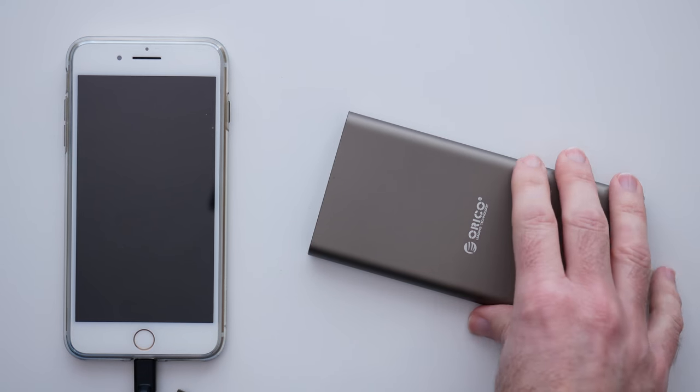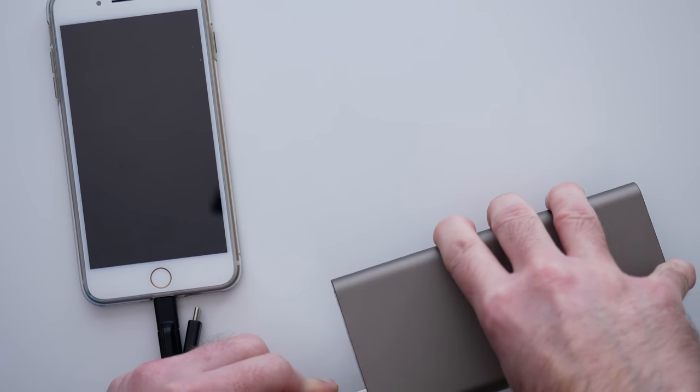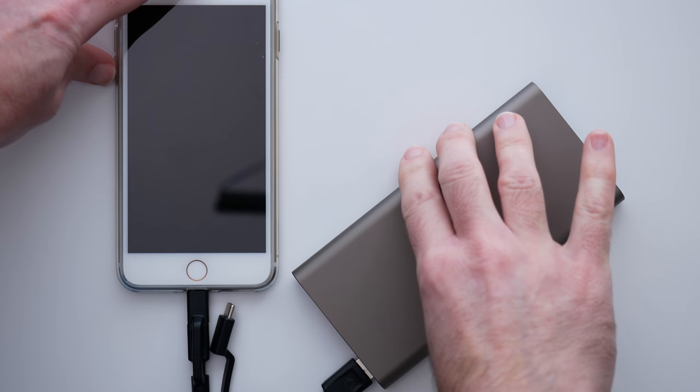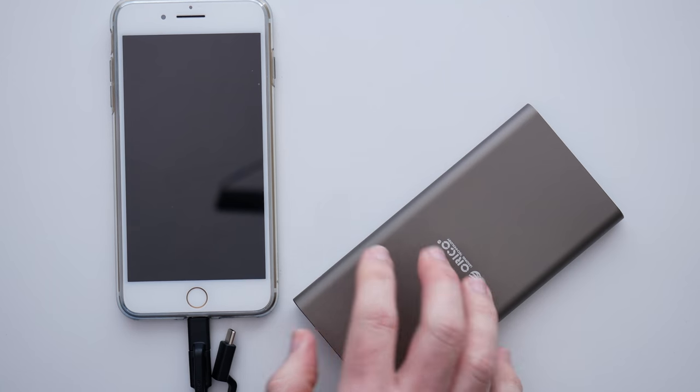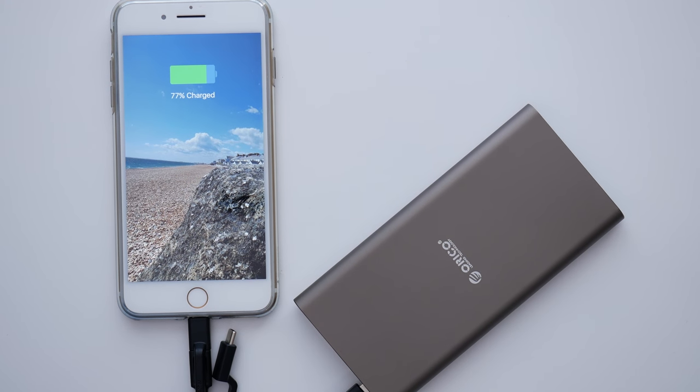Let me just pull my iPhone 7 Plus into view — we just plug this in to the USB port on the battery, and then with a simple touch of the power button on the side of the Orico power bank, it starts my iPhone 7 Plus charging.